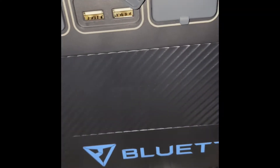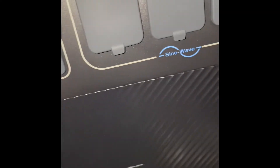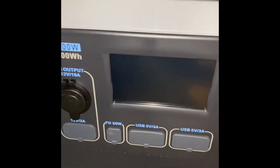Guys, this is so nice. It has four USB outputs and it also has six AC outputs for when you plug in your devices. It also comes with two DC outputs — both are 12 volts. It's really nice.